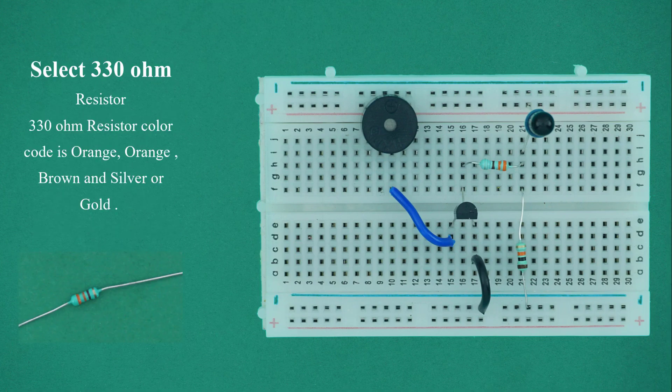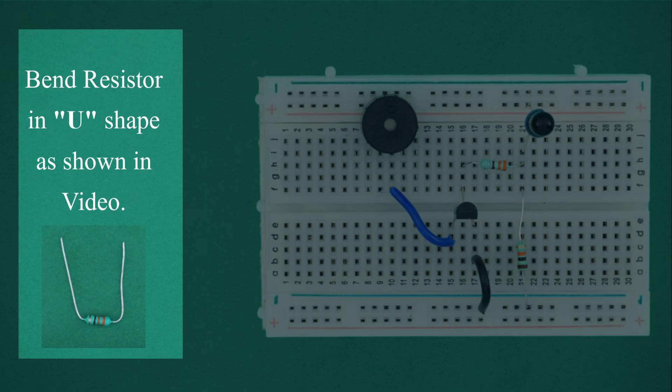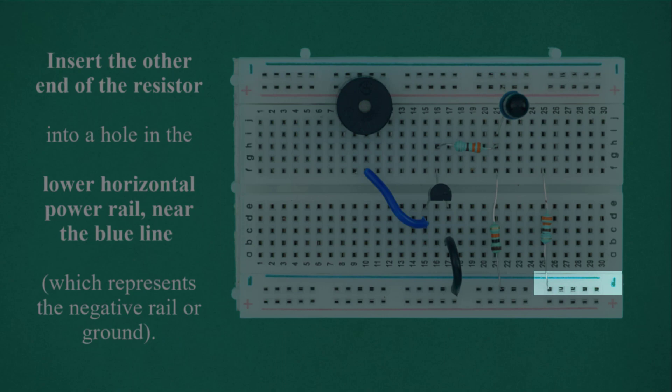Select another 330 ohm resistor. The 330 ohm resistor color code is orange, orange, brown, and the fourth color is silver or gold. Bend the resistor in a U-shape as shown in the video. Insert one end of the resistor in the upper side of the breadboard at vertical point line number 25, or the same vertical line. Insert the other end of the resistor into a hole in the lower horizontal power rail near the blue line, which represents the negative rail or ground.